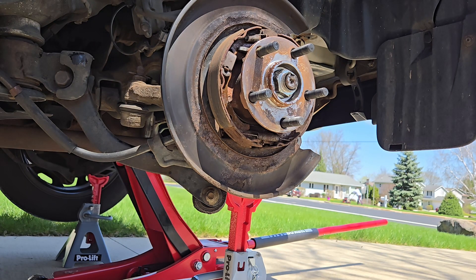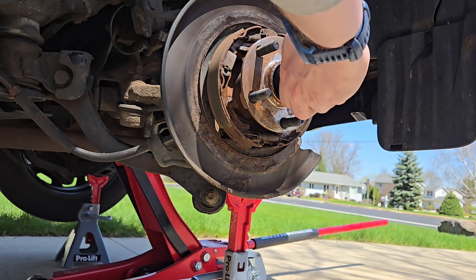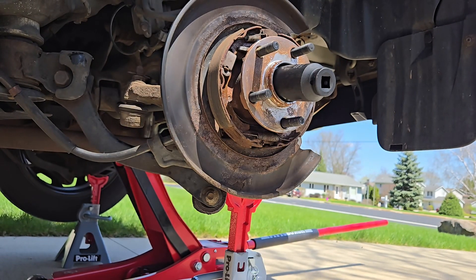The four rear bolts on the back of the hub assembly are broken free now. It took a little bit of penetrating oil to get two of them. I actually jacked up the car a little bit higher off the ground so I could get my breaker bar in there — the two towards the front of the vehicle were a little tough. Now we're going to do the axle nut, which is a 32 millimeter axle nut. We're going to break that free and be right back.